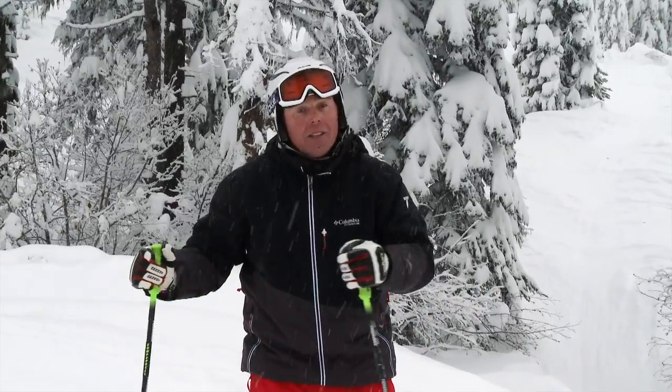Remember to try that on some gentler terrain first because you're going to pick up a lot of speed. I hope that one works for you from beautiful Big White Ski Resort just outside Kelowna, B.C. I'm Josh — we'll see you next time.